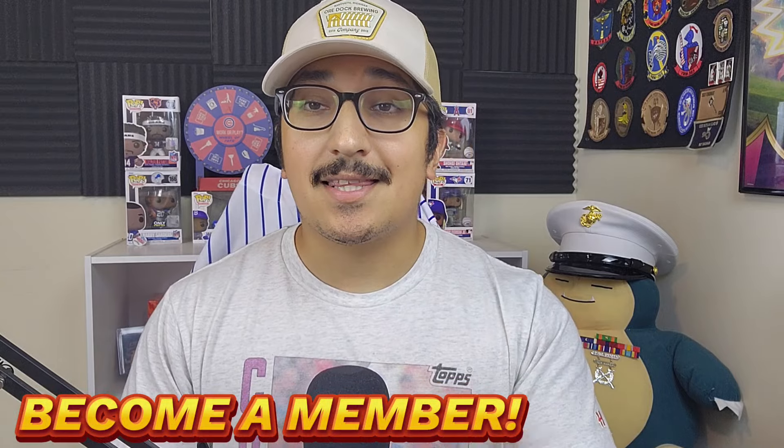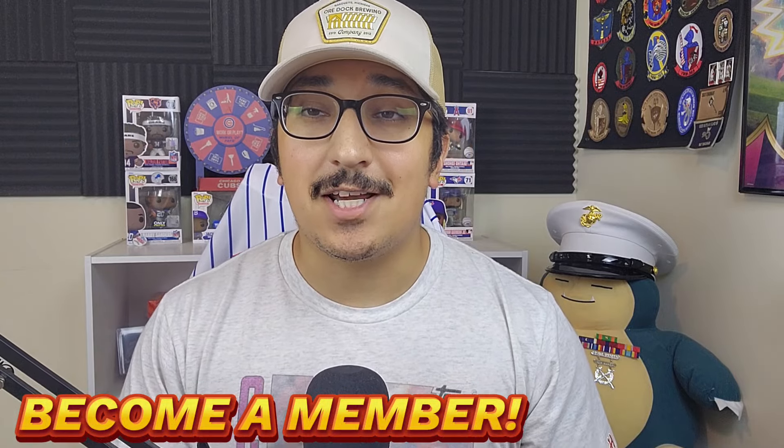What is up everybody, Elijah here from Hoosier Pools — thank you so much for joining me. If you're new, welcome! I am super excited because I finally found some 2024 Topps Chrome blaster boxes, so we are going to review these today. I wouldn't be able to do this without the support of all my viewers, subscribers, and channel members — so thank you. Click the link in the description if you want to become a member. Let's get into it!